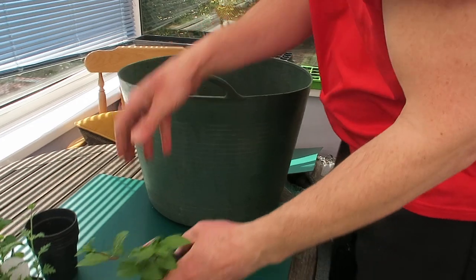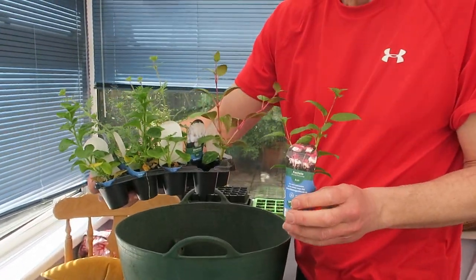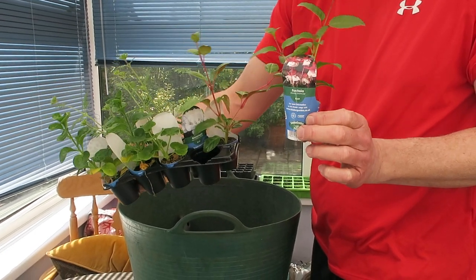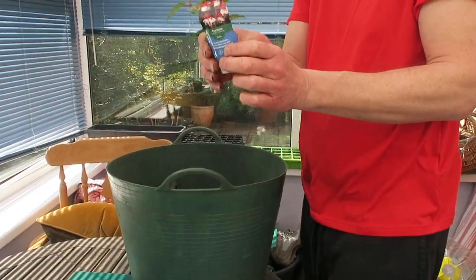We've got this tray of young plants — we call them young plants. They're very, very small, individually pot-grown, very healthy little plants. You'll notice they're quite leggy. I've purposefully chosen them as being quite leggy because what we're going to be able to do is cut off the tops and get cuttings from those.